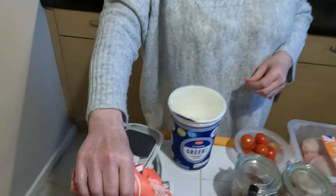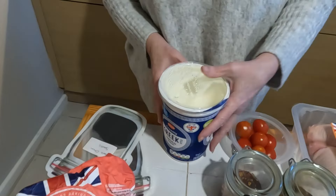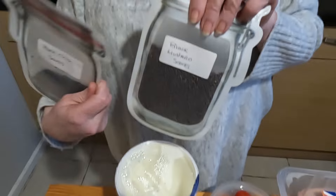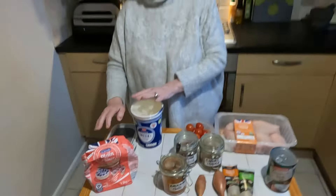We're not having rice with it, so we're going to do some flatbreads. This is basically just plain flour mixed with Greek yogurt — the thick stuff. Because we have them in the cupboards, we're going to put a bit of black mustard seeds and black onion seeds in, but most of the time we'll just have them as plain flatbreads.